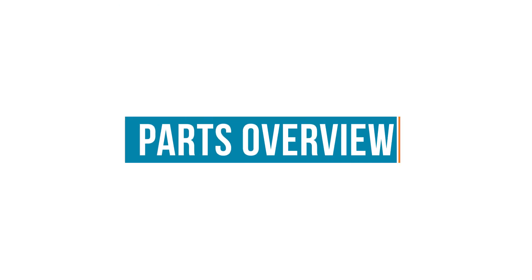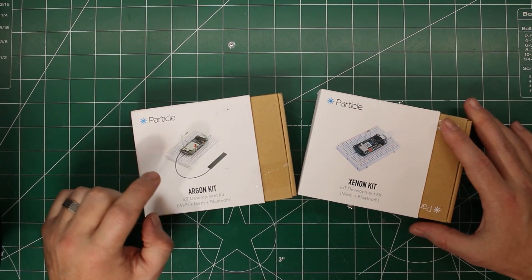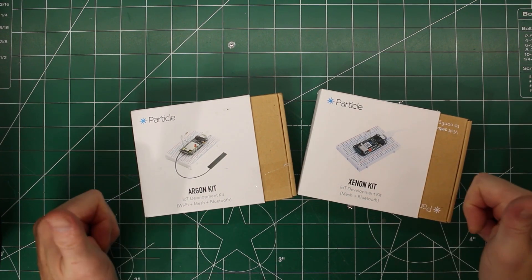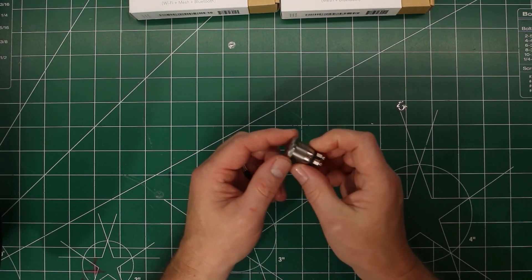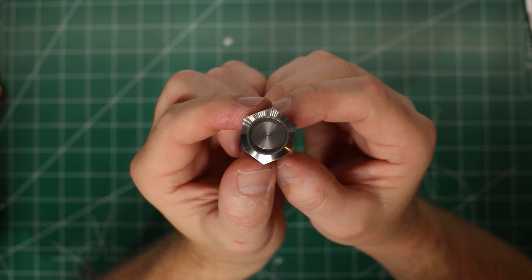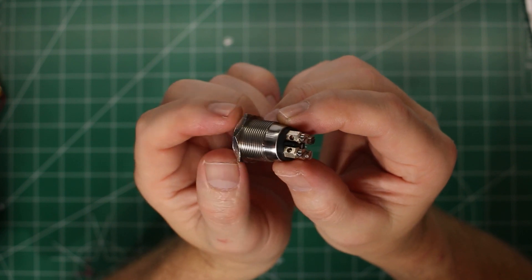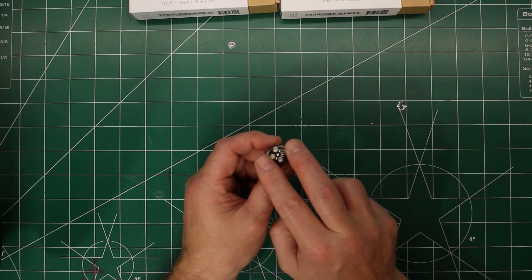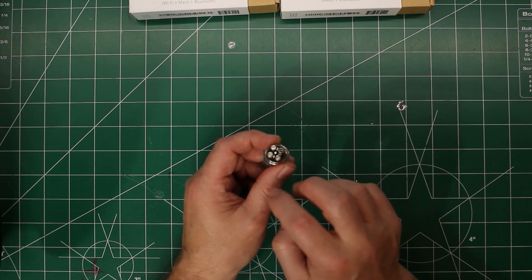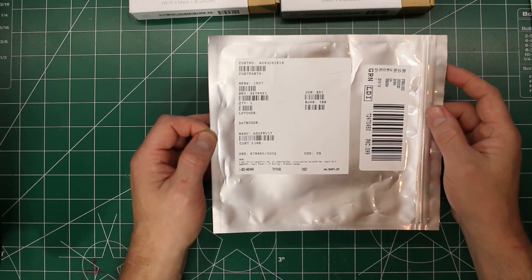Now let's look at the parts for the microcontrollers. We're going to use a Particle mesh kit — a gateway and a node device. Super cool, love these Particle devices. We also have these really cool switches from Bulgin, picked up at Newark. It's a two-color LED with a momentary switch — pretty interesting with four terminals: two for the switch and two for the dual-color LED. You send high and low from digital pins to light up one color, and low and high to light up the other.